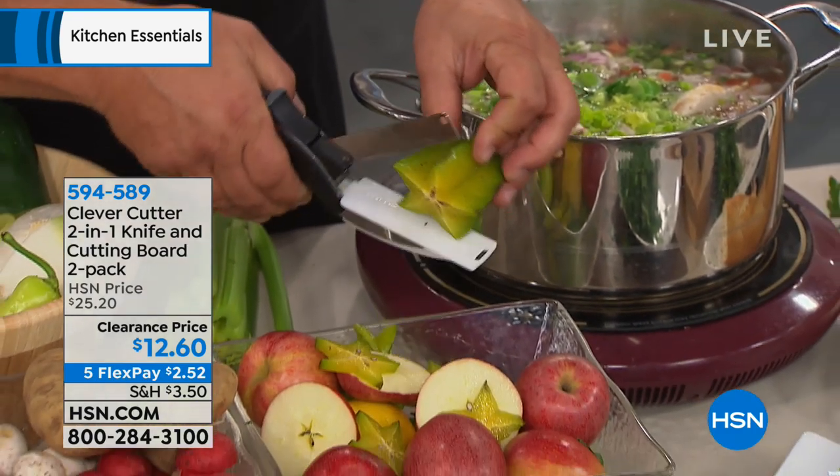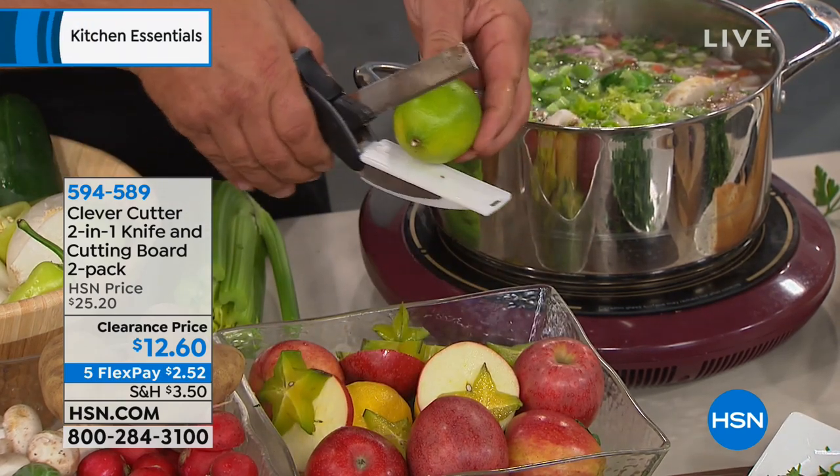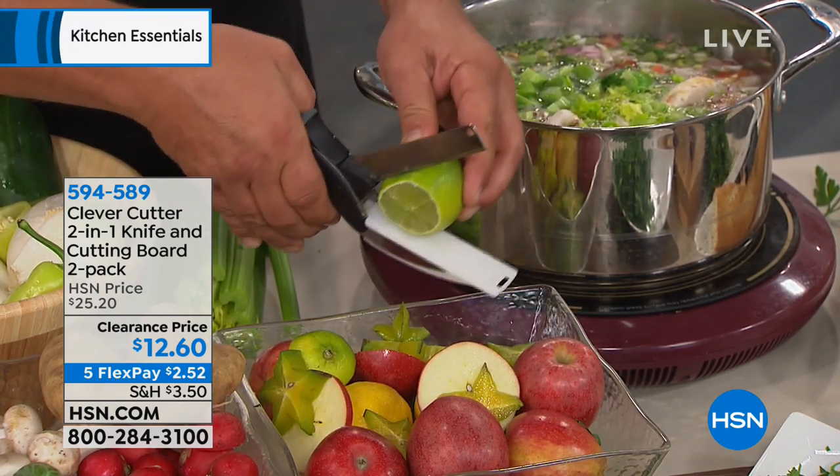This is a two-in-one, and we've never done this price before. It is certainly an opportunity to buy at 50% off — $12.60 for two of them.